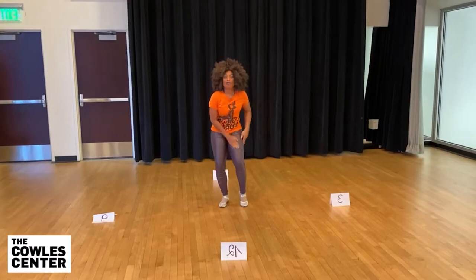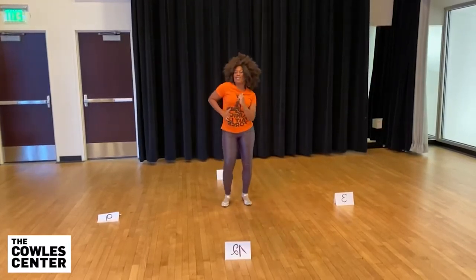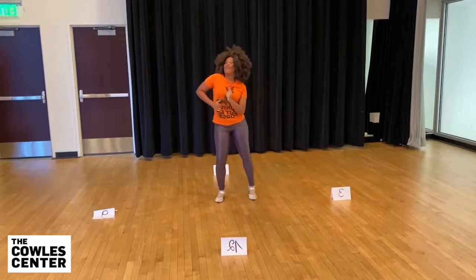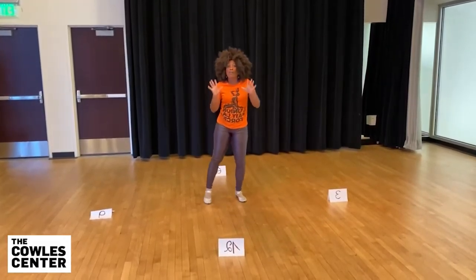Let's start again — right leg. Five, six, and we go. One, two, three, four, five, six. One more time — one, two, three, four, five, six. Add some style — one, two, three, four, five, six. If you have a partner in front, hold hands.